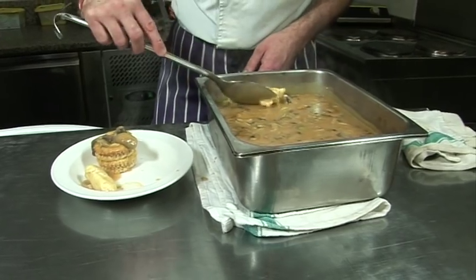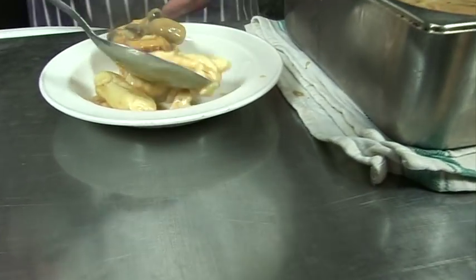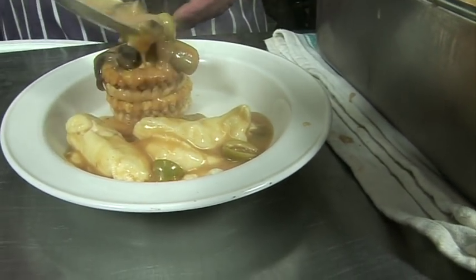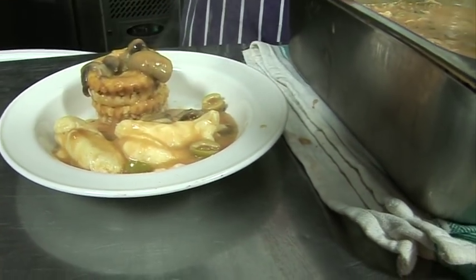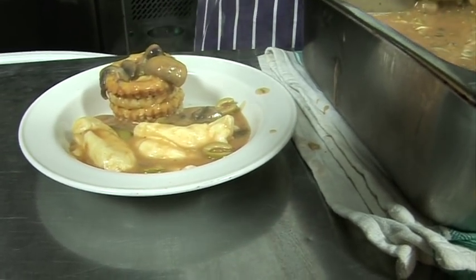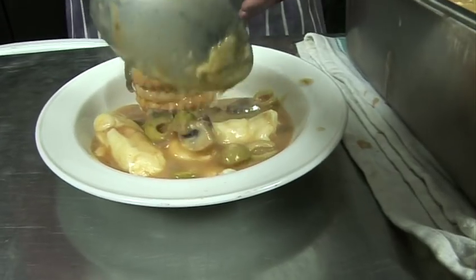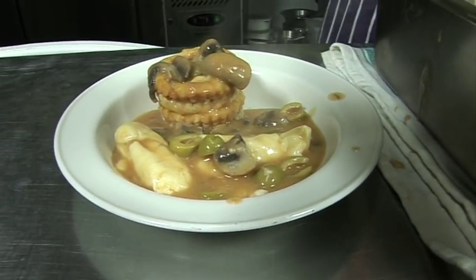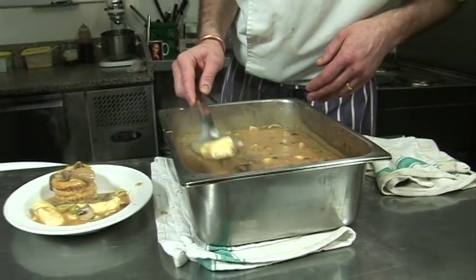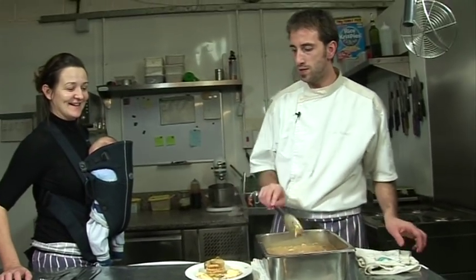We plate with a quenelle here and another one, with little mushrooms, little olives, and another quenelle. The vol-au-vents didn't rise much but we fill them up traditionally.